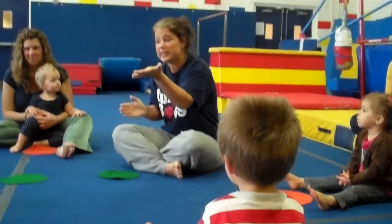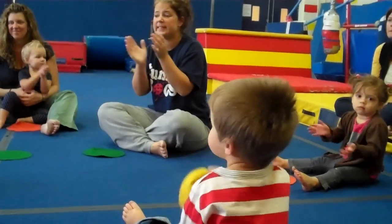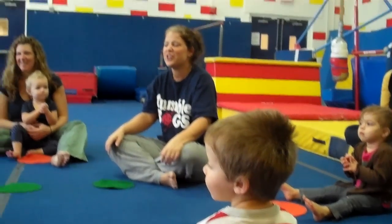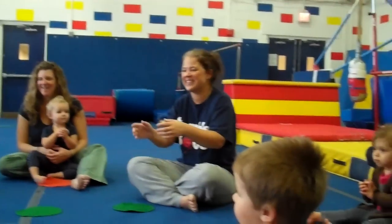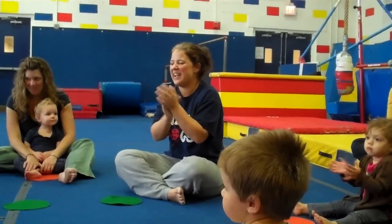We're going to sing about Oliver, sitting so nicely. Oliver, Oliver, Oliver, Oliver, Oliver, please stand up. Good job. Jump up and down. Turn yourself around. Good. Oliver, Oliver, please sit down. Very nice.